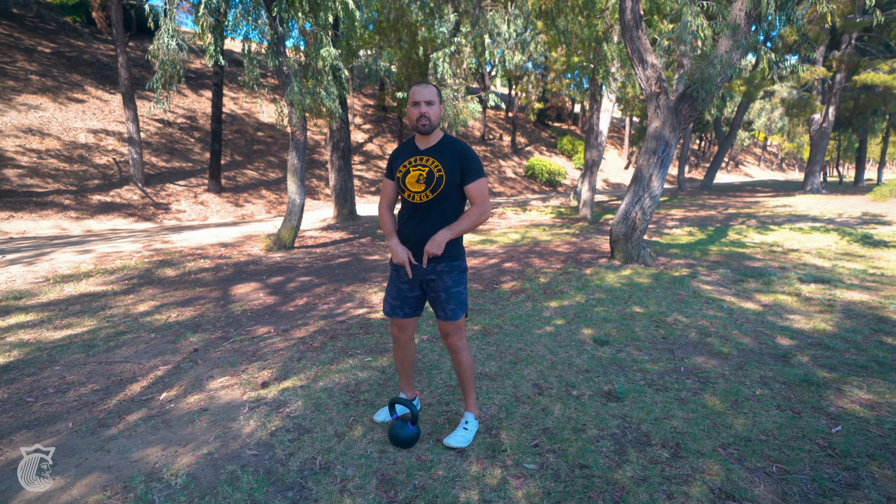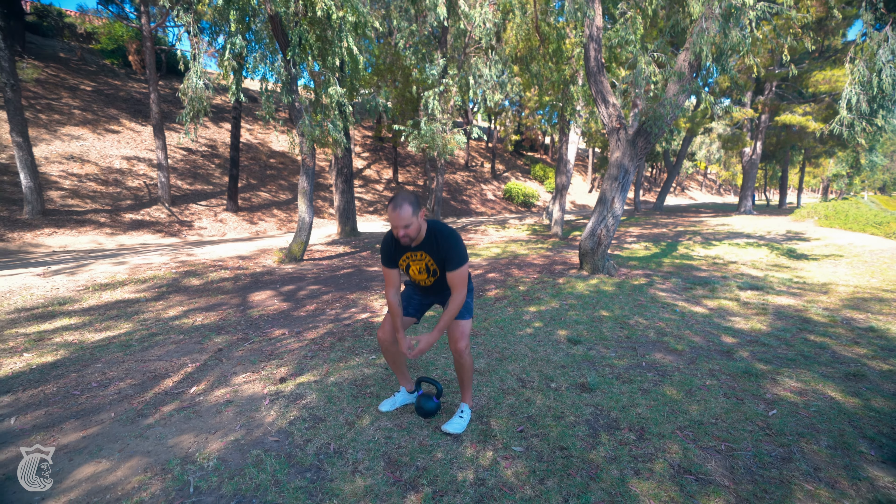Next we're going to do a jump squat. I'll show you two different ways to do it. The first way is bell on the ground, and we're just going to go into basically an explosive deadlift. Five reps, then put it down and shake it out.